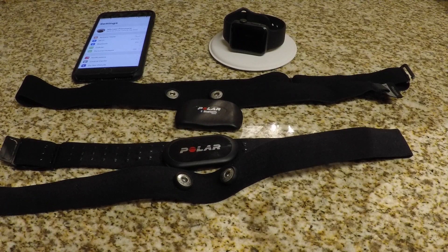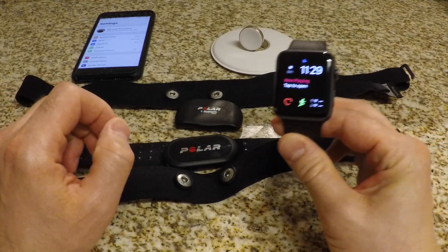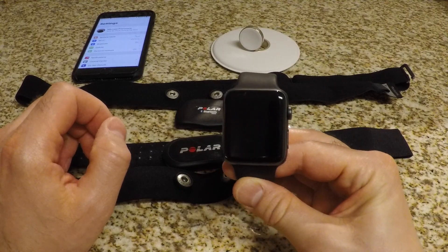This video shows how to sync a Polar H7 or H10 heart rate sensor with your Apple Watch. About a week ago I bought the H10 not knowing whether or not I could sync it directly to my watch — and it turns out you absolutely can, without any app or syncing it to your phone, just directly with the Apple Watch Series 2.